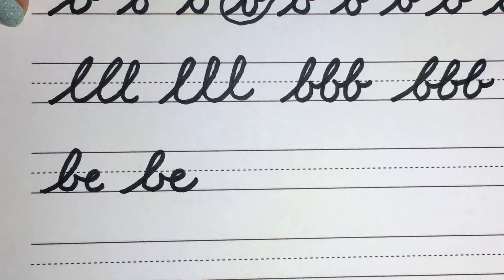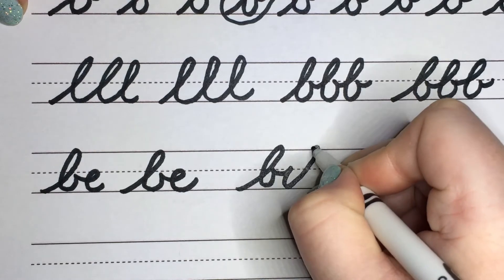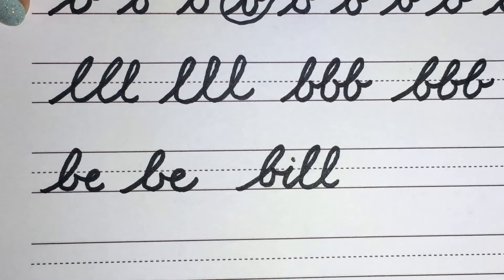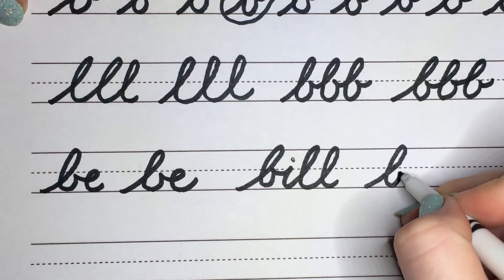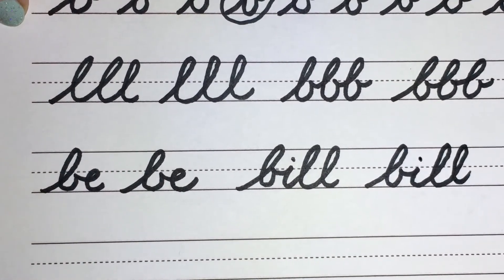Let's practice the word 'bill.' We're going to go into our B, I, straight down, backflip L, backflip L. You can come back with your dot for your I. Let's do it one more time. Bill.